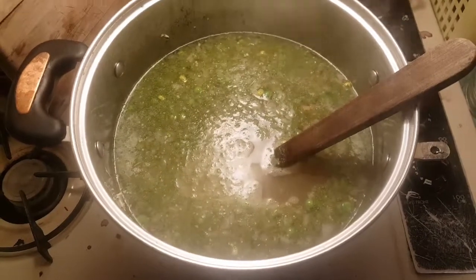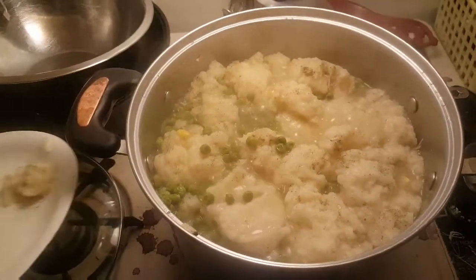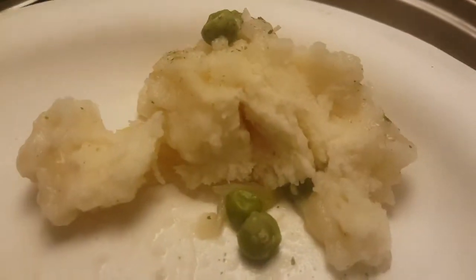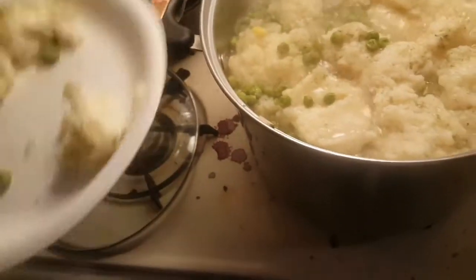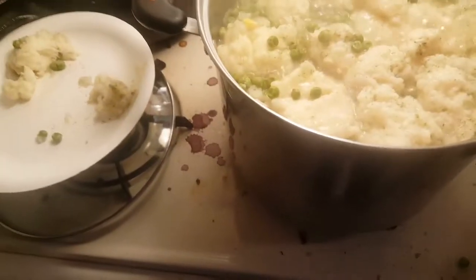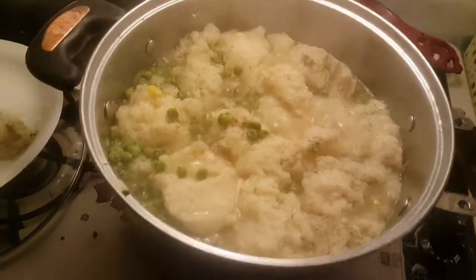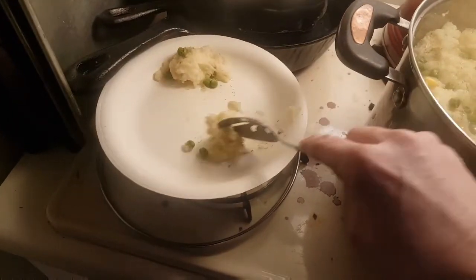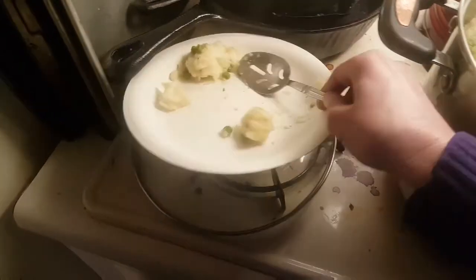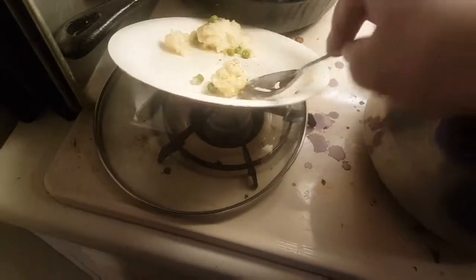Here it is with the dumplings — oh my gosh, it is so good! I pulled one out — look, can you see in the light? It looks so fluffy right there in the middle. I'm going to eat that one right now. I'm a little one-handed — one and a half handed ever since my burning accident. Mmm, oh my gosh, these are good. This is probably my favorite part of chicken and dumplings or turkey and dumplings — the dumpling. Yummy yum yum.